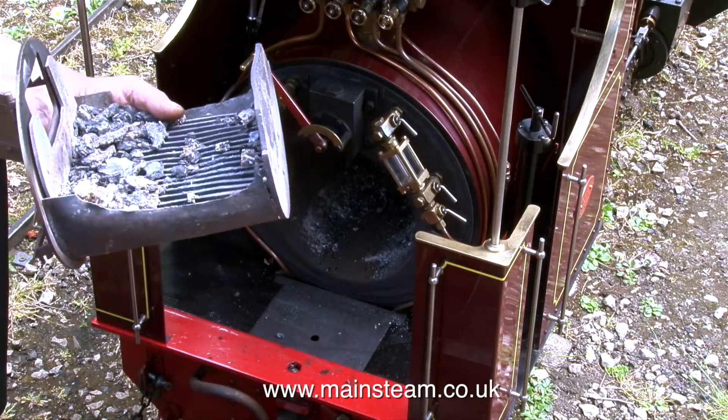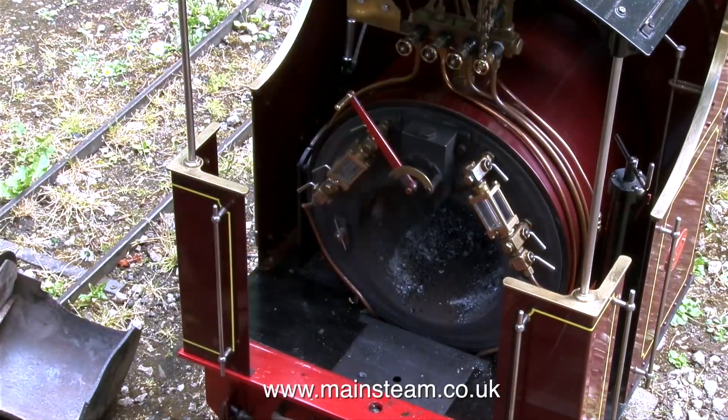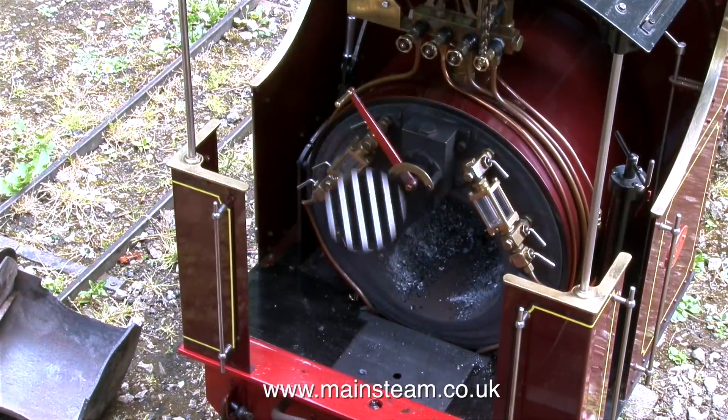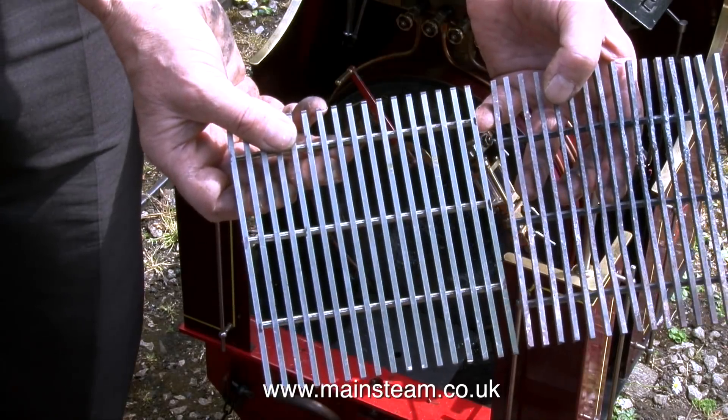You will see how the side of the ash pan has vanished altogether — it's burned away over the years. This is the fire grate from the engine and as you can see it's quite badly burnt; it's been in there for a while. Here by comparison is a brand new one. I've always used fire grates like this on my engines.